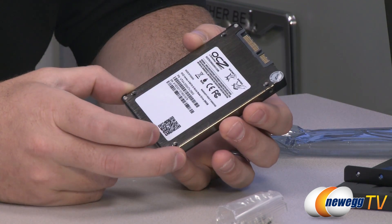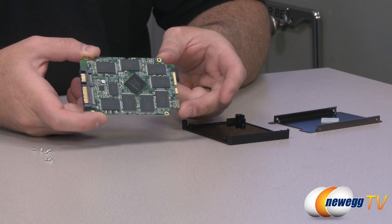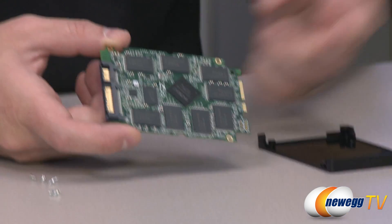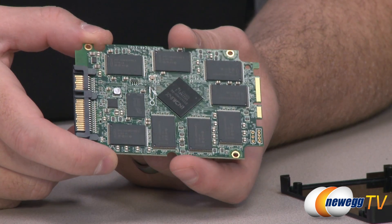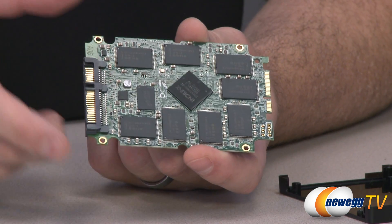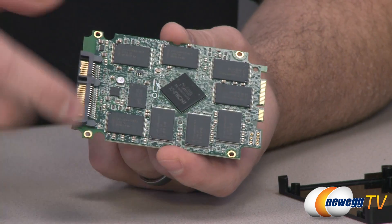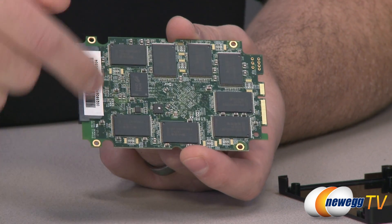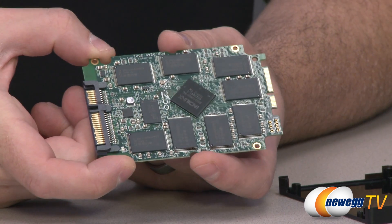Now I'm going to take this apart and show you the inside. Here is the Vertex 4 deconstructed — please bear in mind that if you have one at home you do not want to do this, as it will void your OCZ warranty. The metal housing has a thermal pad for heat dissipation. The Indilinx Everest 2 controller is the chip at the center. Apart from that, you have 16 128-gigabit IMFT 25-nanometer synchronous NAND packages — eight on each side — totaling 256 gigabytes.